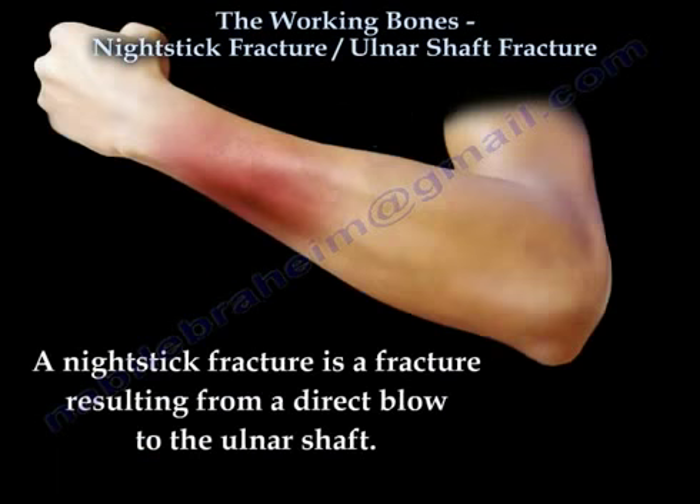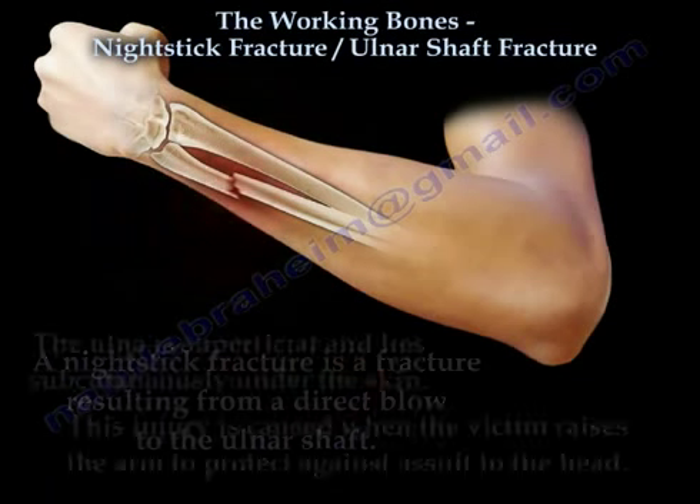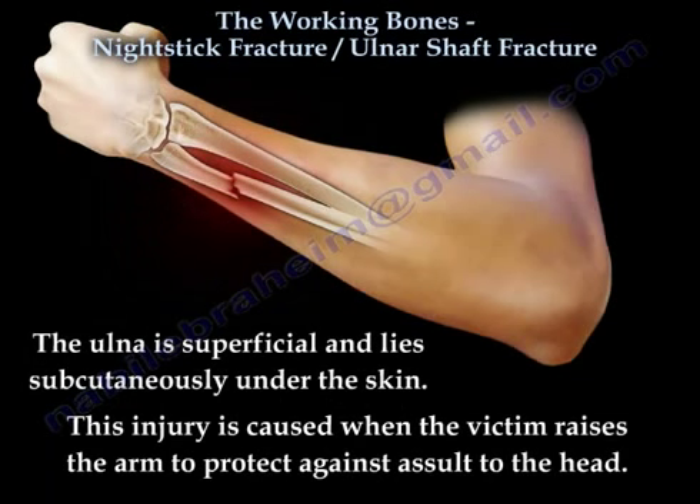A nightstick fracture is a fracture resulting from a direct blow to the ulnar shaft. The ulna is superficial and lies subcutaneously under the skin. This injury is caused when the victim raises the arm to protect against assault to the head.